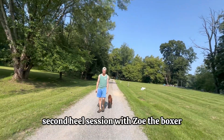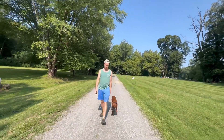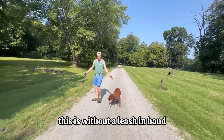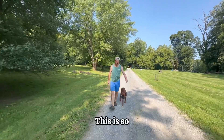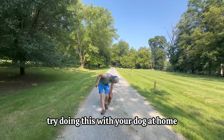Second heel session with Zoe the boxer, and wow, look at the improvement from yesterday. Can you feel it Josh? Yes I can. If you guys are watching, pay attention — this is without a leash in hand. We teach off-leash heel first and then get specific and pick up the leash. This is so hard for them. If you think it looks easy, try doing this with your dog at home.